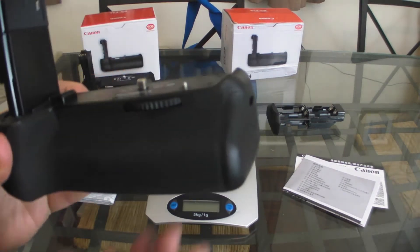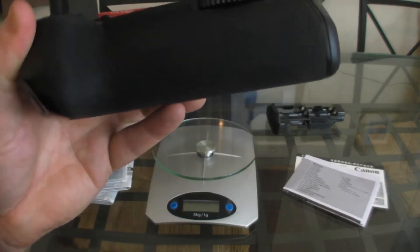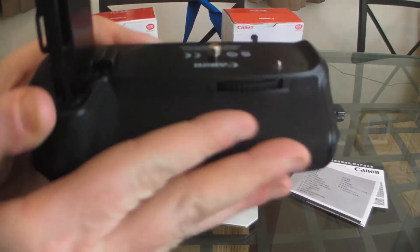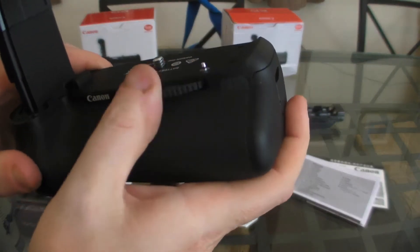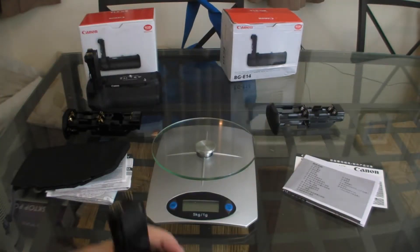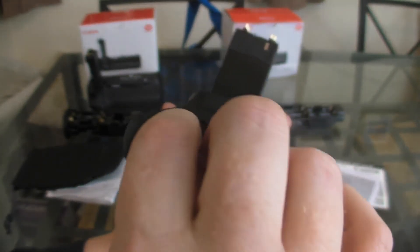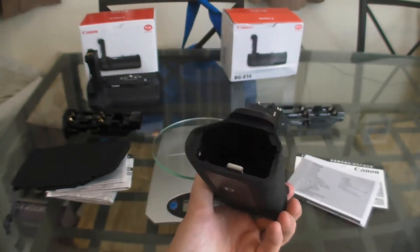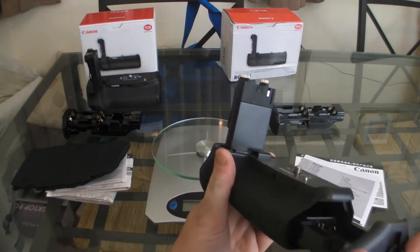Now the imitation one — the rubber feels horrible, really horrible to hold. It gives me the feeling of those rubbers you used to get at school for rubbing out pencils; it feels like that, really horrible. Plastics feel cheap as well. The side plastic part just feels cheap and nasty. Also that little latch doesn't feel as solid as the Canon one does. On the insides, we've got plastics in the top and a bit of metal in the bottom, unlike the genuine one which is all metal.